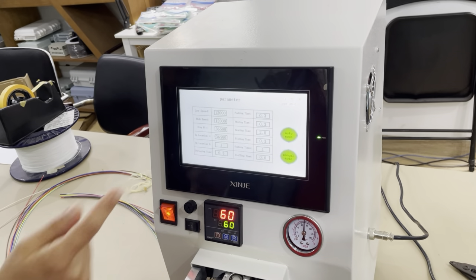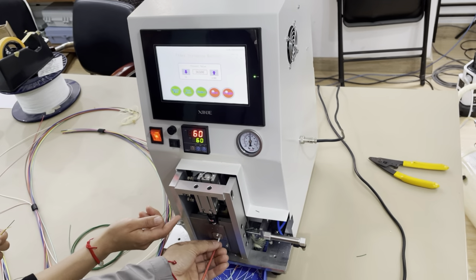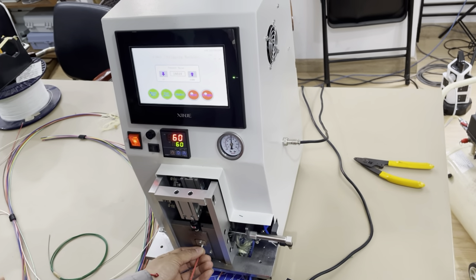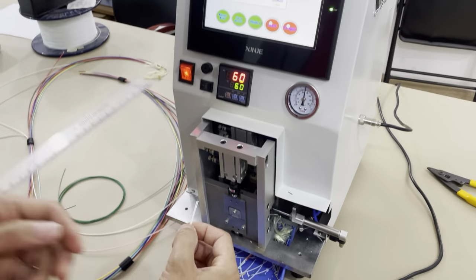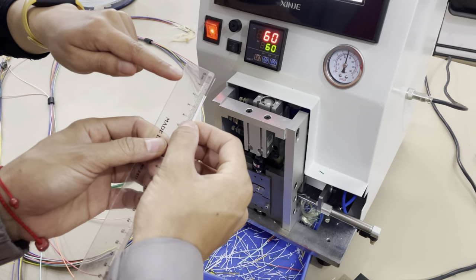We will show you now. Just insert the cable into the machine till it is full, and then press this. The machine is working now. You can see this is the first strapping, and for Model 1 the length is around 18 millimeters.